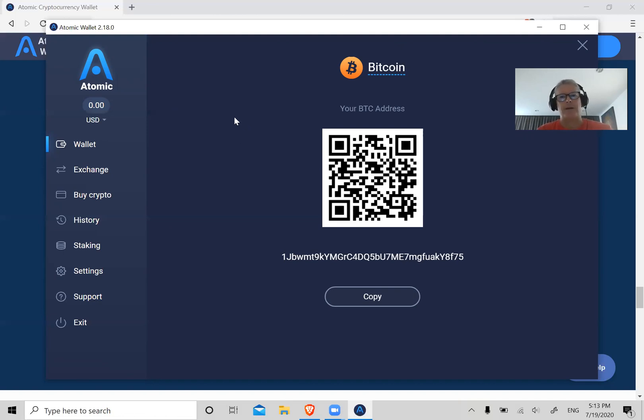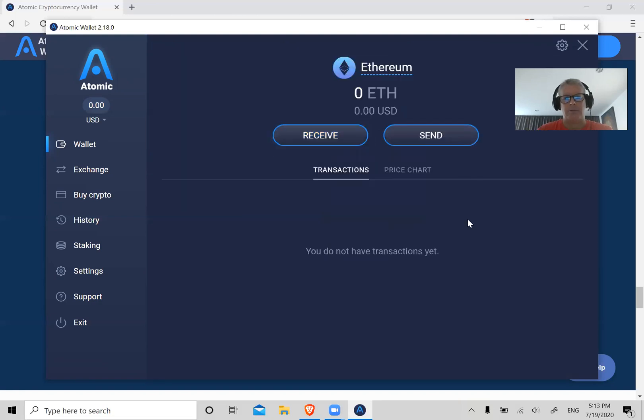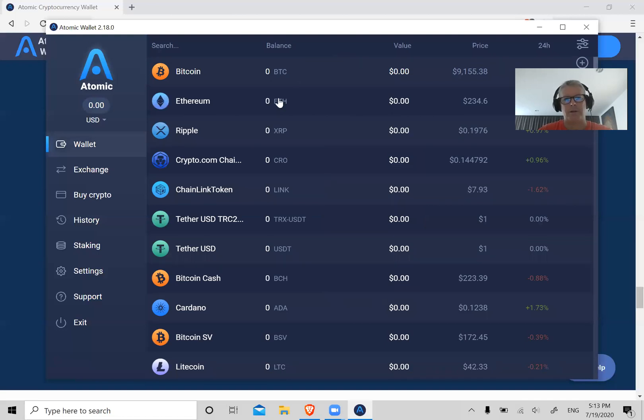So again, if you want to send Ethereum from Coinbase, click on Ethereum and click Receive. This will show an Ethereum address which always starts with 0x. Copy that, go to Coinbase, and repeat the same process — you'll send Ethereum there to Ethereum here. Eventually your Bitcoin balance, Ripple balance, or whatever you send will show up here.